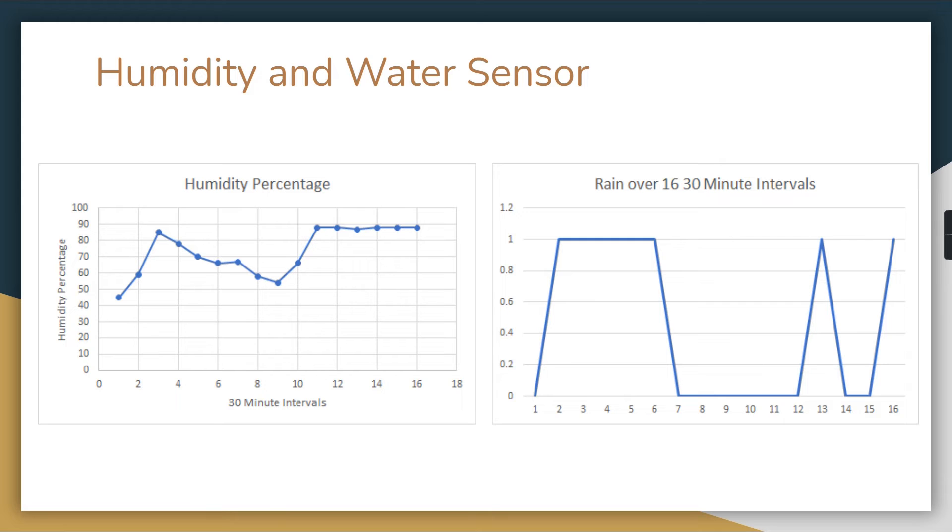Here is the humidity percentage and water sensor data — the water sensor returns a zero or one depending on whether rain is detected. Ones indicate rain, zeros indicate no rain, and it was raining on and off throughout the day we tested, which was good for testing. You can see humidity slightly coincides with rainfall events, and overnight the humidity percentage spiked — likely due to evaporation throughout the day — with a big chunk of rain followed by intermittent rainfall.